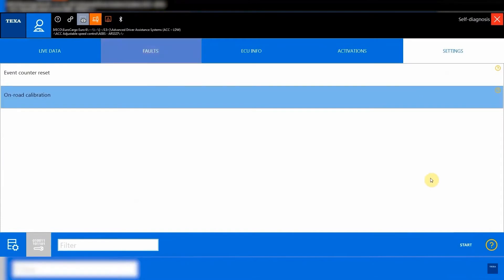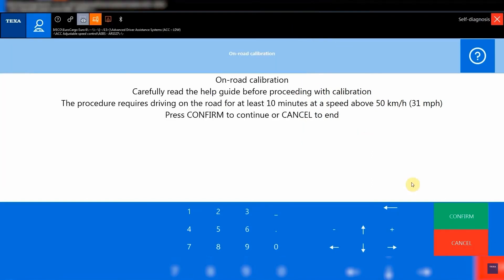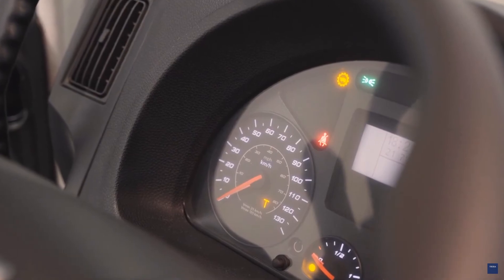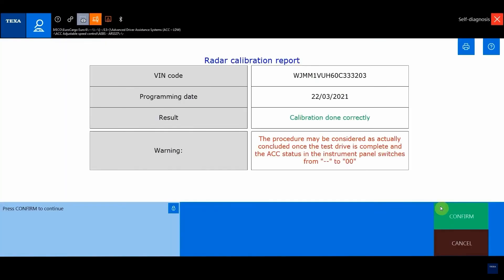In this case, Iveco requires a dynamic type calibration that needs a test drive with the indication to meet some requirements, such as minimum speed and duration of the test. The error, as well as the warning light on the dashboard, will deactivate automatically once the test drive is completed.